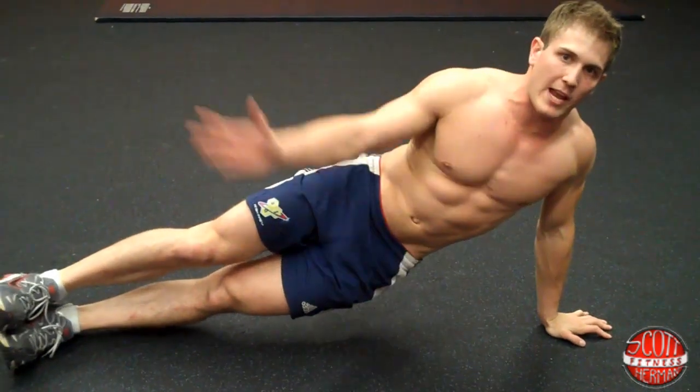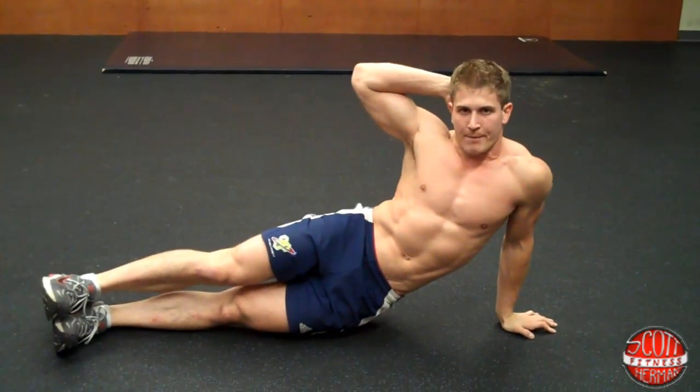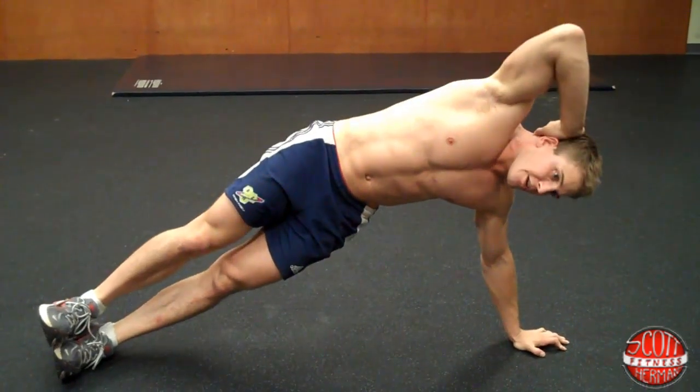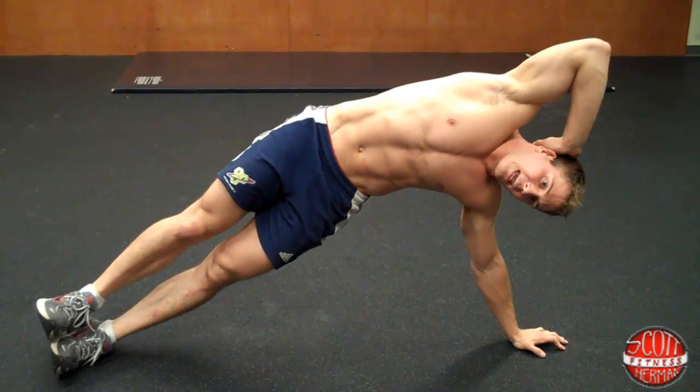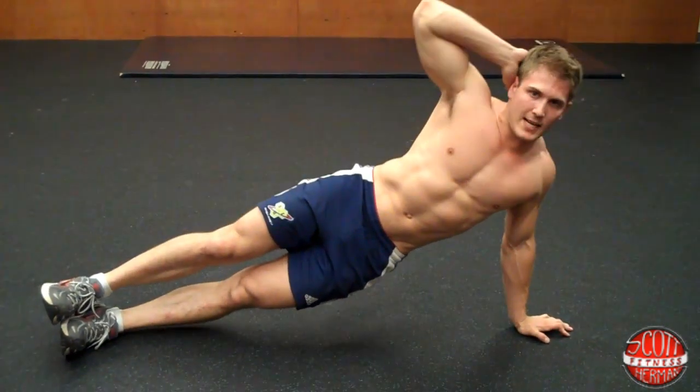What you're going to do is take your other hand and place it behind your head. You're going to dip down as far as you can without letting your hips touch the ground, then thrust your hips into the air as high as you can, breathing out as you thrust them up, then come back down.